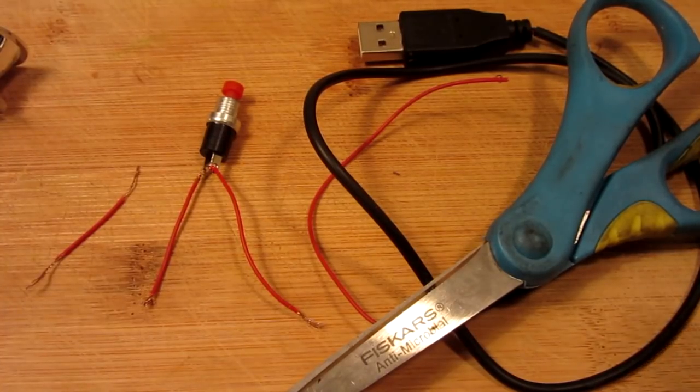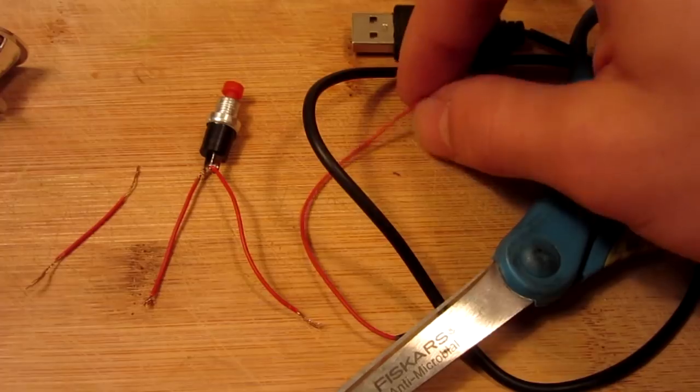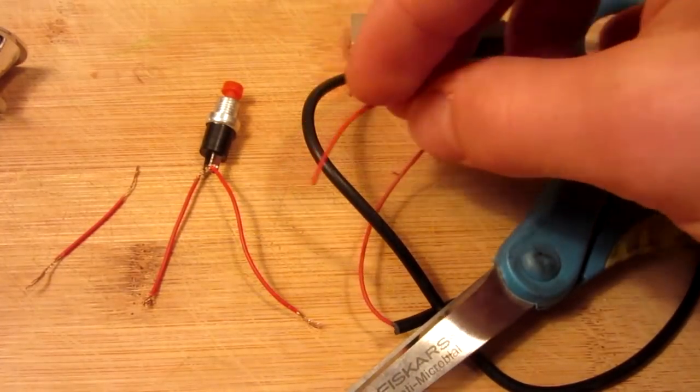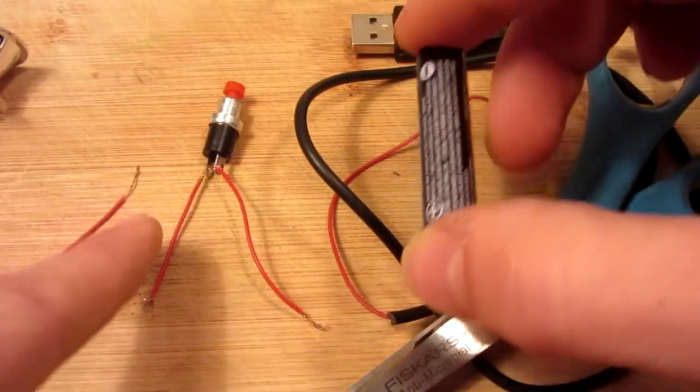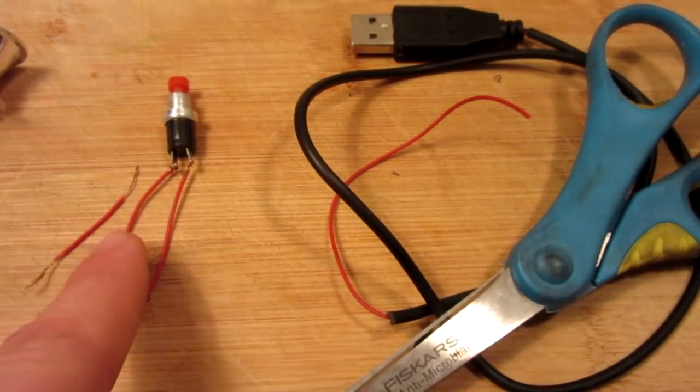Now to start the wiring, take some scissors and cut and strip three lengths of wire. Make two about the same size as a AAA battery, and the next one basically as small as possible.